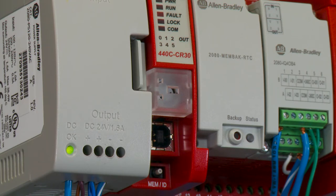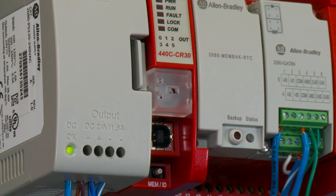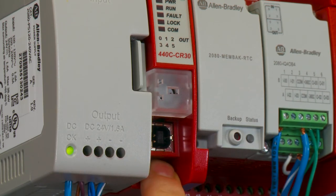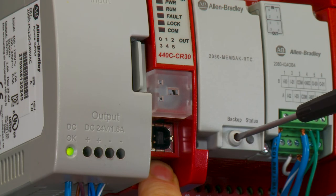Now we'll show you how to restore. Same procedure — power off. Insert the module again. This time, you're going to hold down the white button as you turn on the power. Then immediately press the backup module.